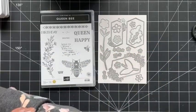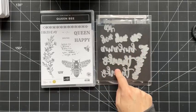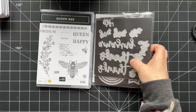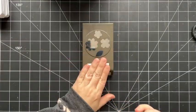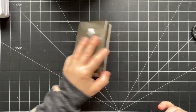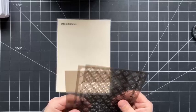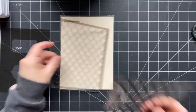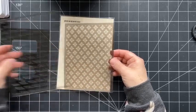We're also using the largest circle from the Stylish Shapes dies, and the Amazing Thanks dies — these are not carrying over, they're retiring and on sale. We'll be using the 'thanks' die today. I'm also using the Petal Park punch, which is carrying over and coordinates with the Petal Park stamp set. It's available as a bundle in the current mini catalog but will not be at bundle pricing in the new catalog.